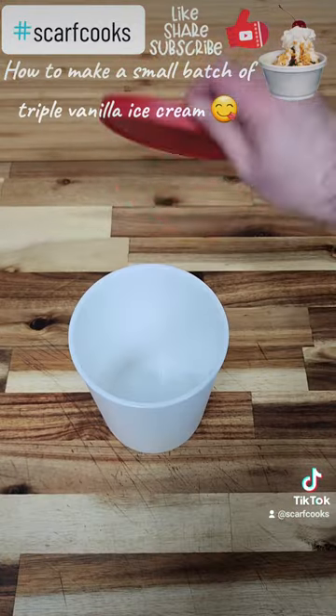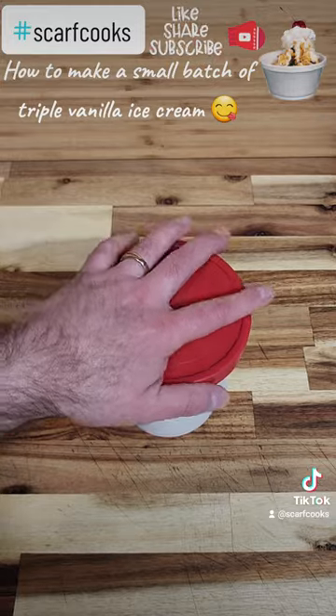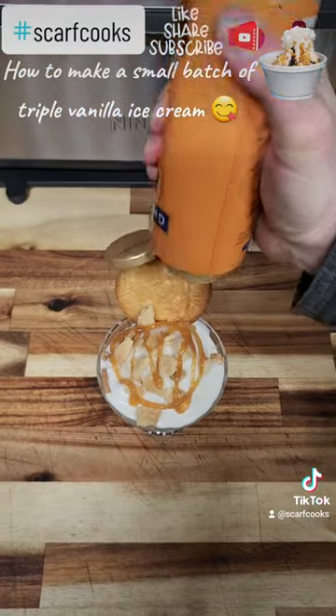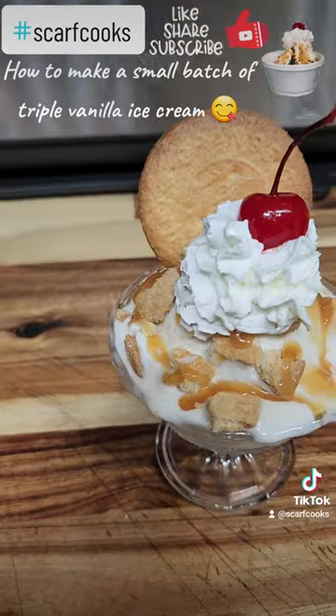Scoop it up and serve. The only thing you have to do is eat it before it melts. Simple, easy, delicious. So what's for dessert? Yum. If you like this kind of thing, please do like and subscribe. And thanks.